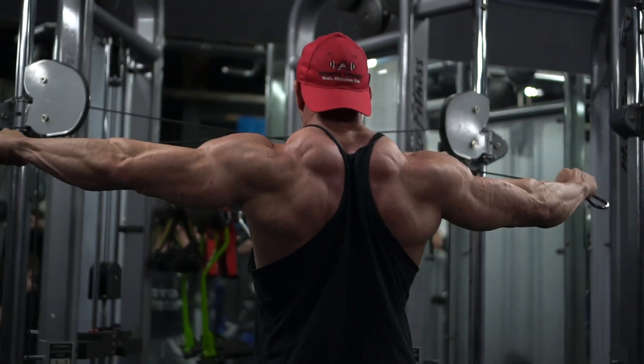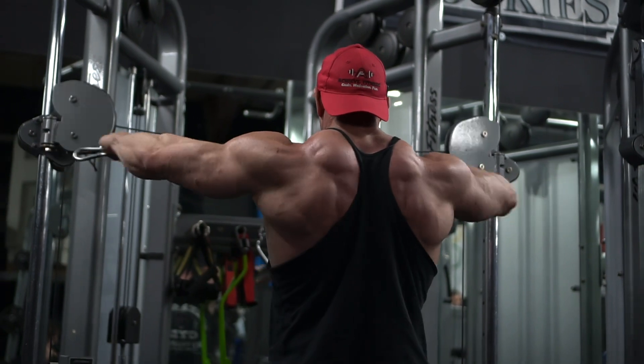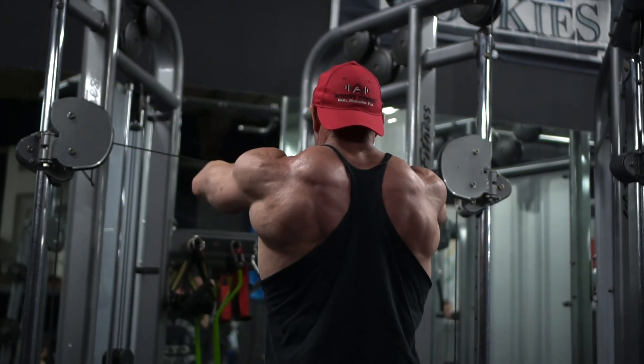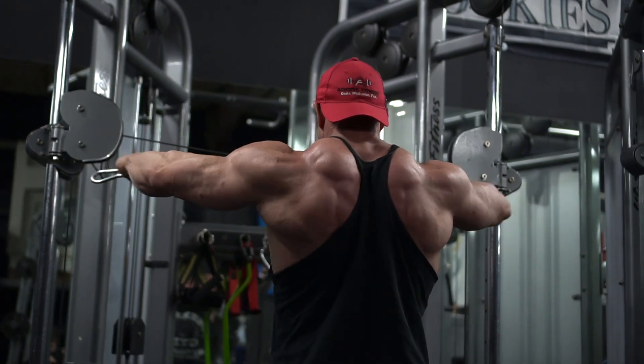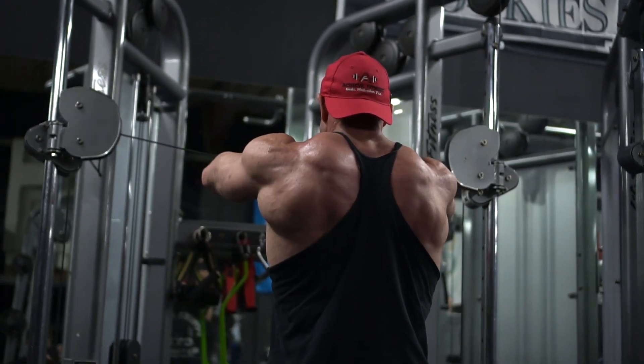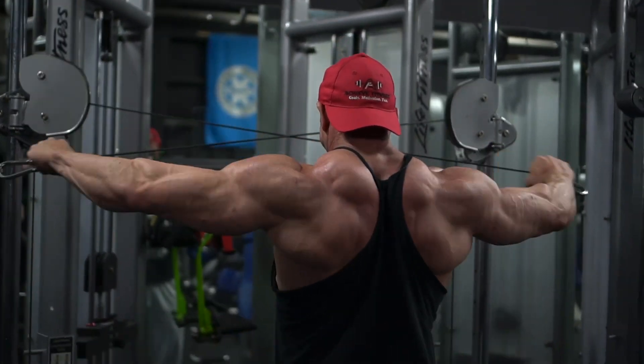A lot of people start with front military presses because they want to lift heavy, but your front delts are attacked so much during chest training. When it comes to shoulders, you should probably start from the rear and then work your way to the front.